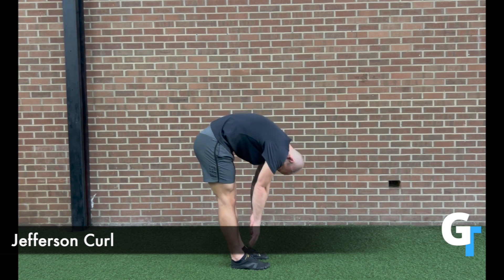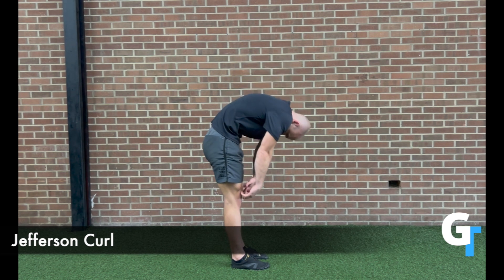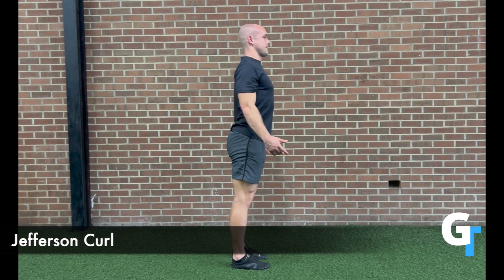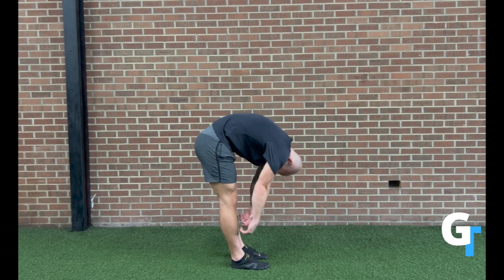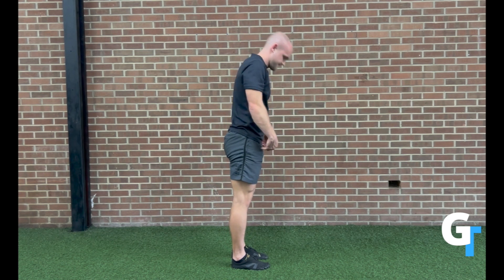Really think about the head and the neck. Start with that chin, tuck it, get a little bit of range of motion, keep the legs straight. Start to feel that back open up as you get a little bit more into it each rep. Ease into it, breathe, sink it a little bit lower, a little bit lower each time.